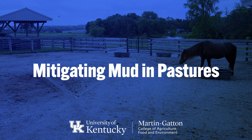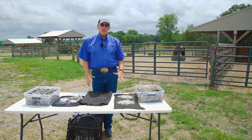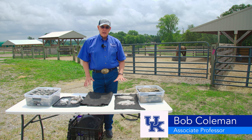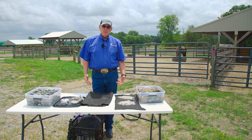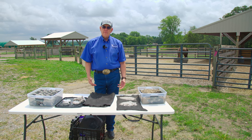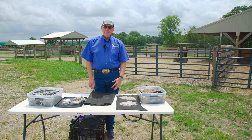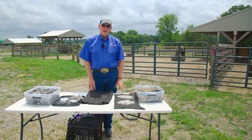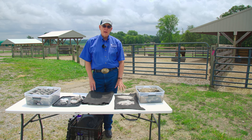Horse people, one of the things we all have to deal with when we confine horses or put them in a somewhat closed space, like a paddock or even around areas in a pasture, we have to deal with mud. It is a fact of life. If it rains and there's soil, you're going to get mud, and it's usually in a place where we don't want it.